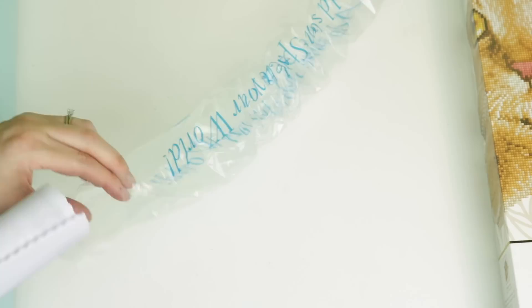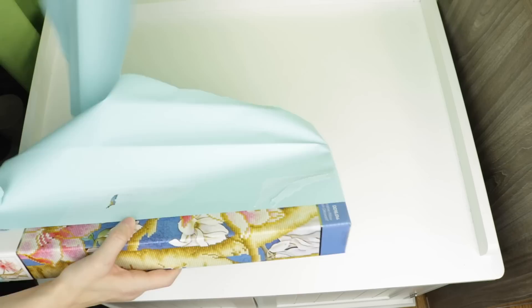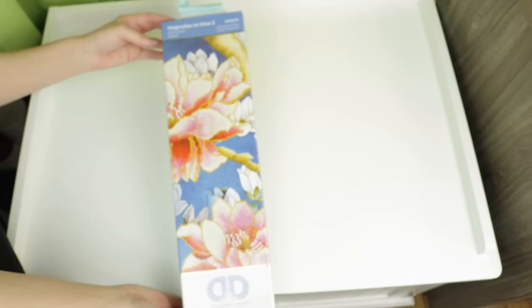I also want to get to that huge box because I have a feeling it's going to blow your minds along with mine. Let's move on to this final package. I'm seeing florals - what is it? Oh, it's an advanced kit! She has a lot of faith in me. So this is called Magnolias on Blue 2, and as you can see it wraps all the way around the box. This one is 44 by 44 - wait, is this a pillow?